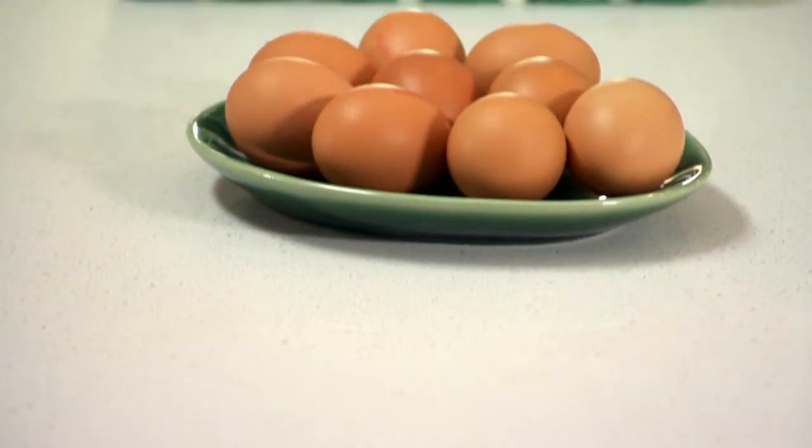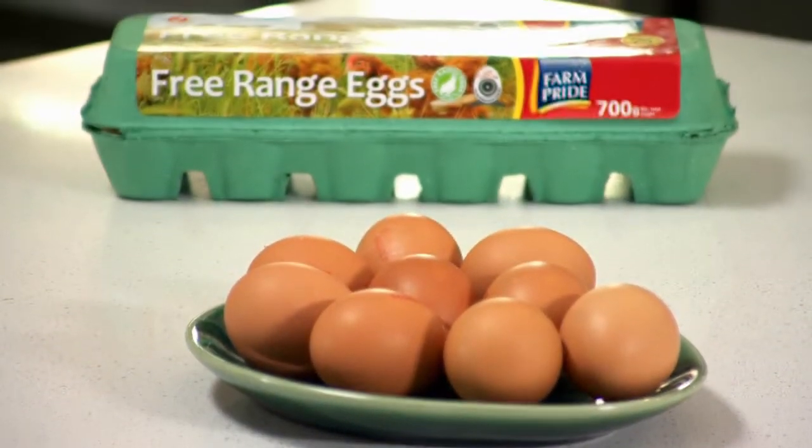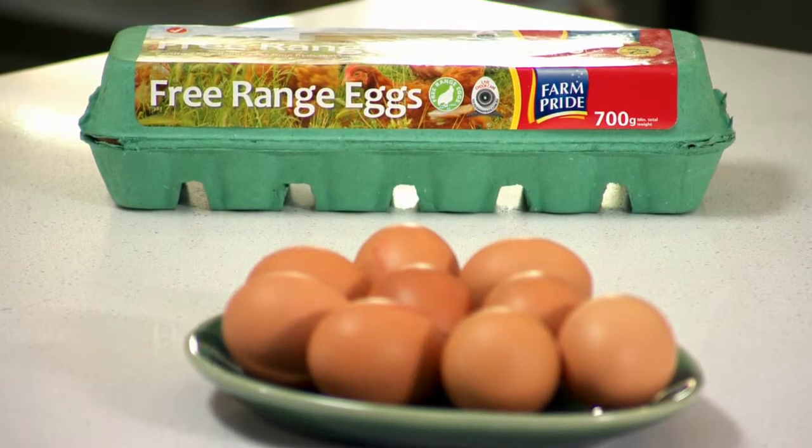Hello, I'm Matt Wilkinson from Pope Joan and author of Mr Wilkinson's Favourite Vegetables. Today I'm going to be making a beautiful salad of fried egg, chorizo and croutons with a little anchovy dressing, using these beautiful free-range eggs from Farm Pride.